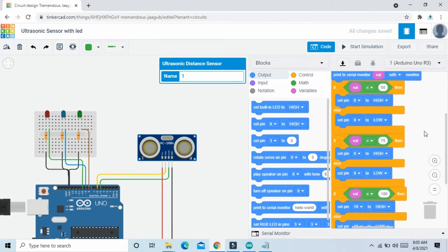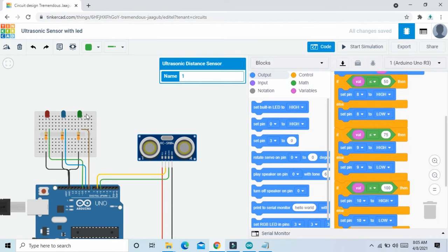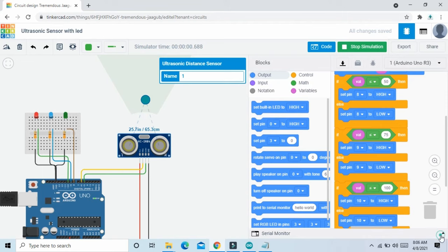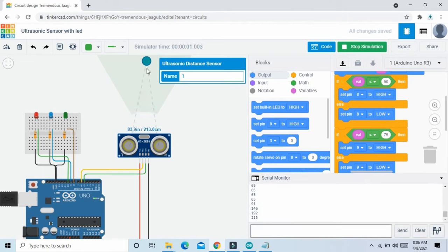Now the code is completed for all 3 LEDs: if less than 50 then green on, less than 75 then blue on, less than 100 then red on. Start the simulation and see the output — open the serial monitor. The ultrasonic sensor value is 213, which is not less than 100 so red LED is off. At value 89, less than 100, red LED is on. At less than 75, blue LED is on. At less than 50, green LED is also on. If greater than 75, green LED off; greater than 75, blue LED off; greater than 100, red LED off.